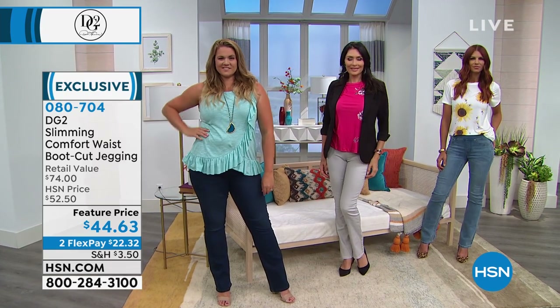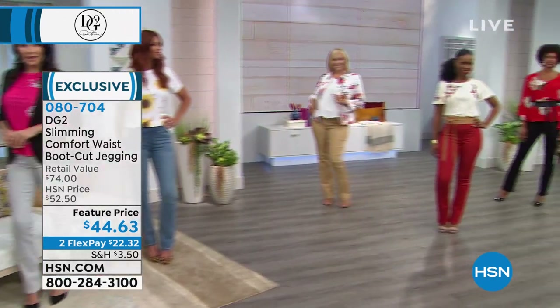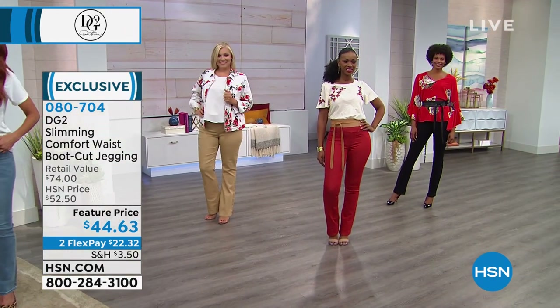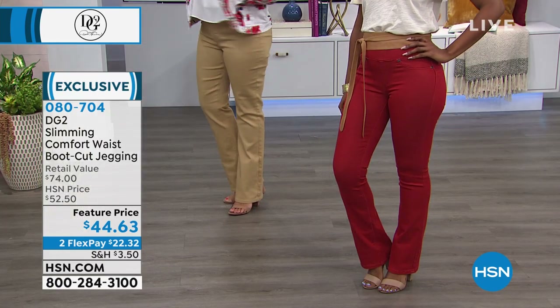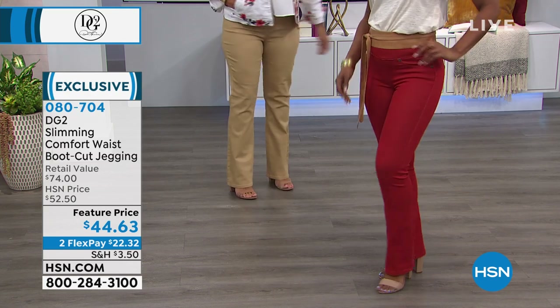The colors stay true — she thinks of everything. The devil's in the details and there is no stone unturned when it comes to Diane Gilman and the DG2 collection she brings here exclusively at HSN.